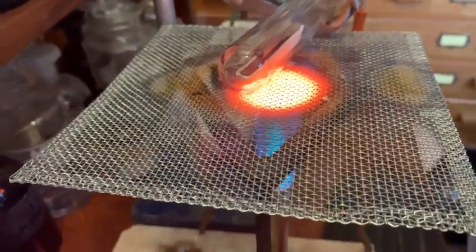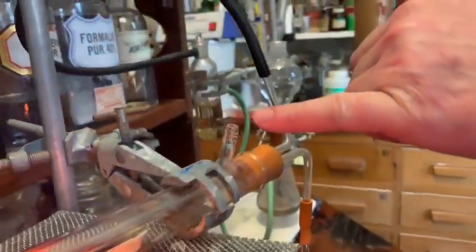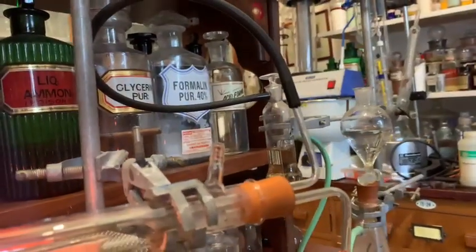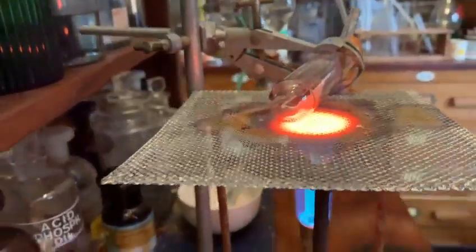I'm going to prove that to you now if I just remove it. You can see some steam coming out here of the combustion tube, just here, showing that the copper oxide is giving up its oxygen, combining with the hydrogen to produce water, and leaving behind pure elemental copper.